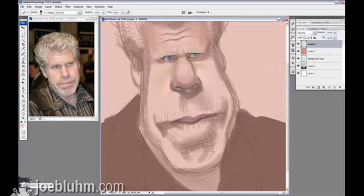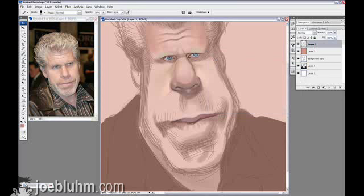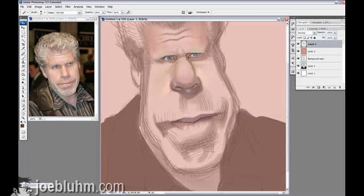Right now I'm working on some basic highlights, and you can see I'm reworking the mouth. That's what I love about paint — you can go back and just rework it. Digital paint, oil paint, acrylic, gouache, watercolor — you can go back and rework it. Watercolor is a little more difficult because it's not an opaque paint, but opaque paints are wonderful. There's no reason you have to commit to a line.